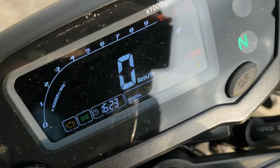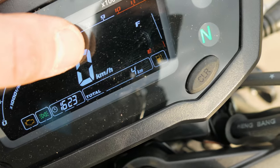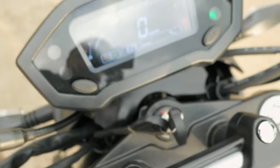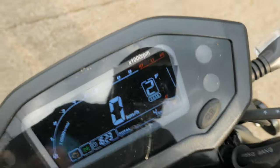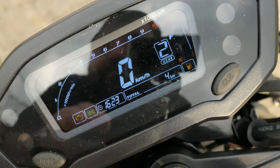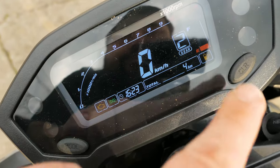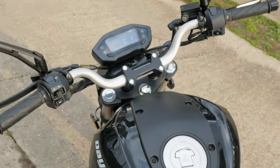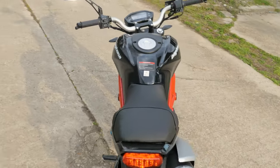On the dash we have a check engine light, a headlight indicator, a rev counter, speedometer, and a gear position indicator. We also have a clock, an odometer, and a trip meter. It's all normal motorcycle stuff, just in a very very tiny little package.